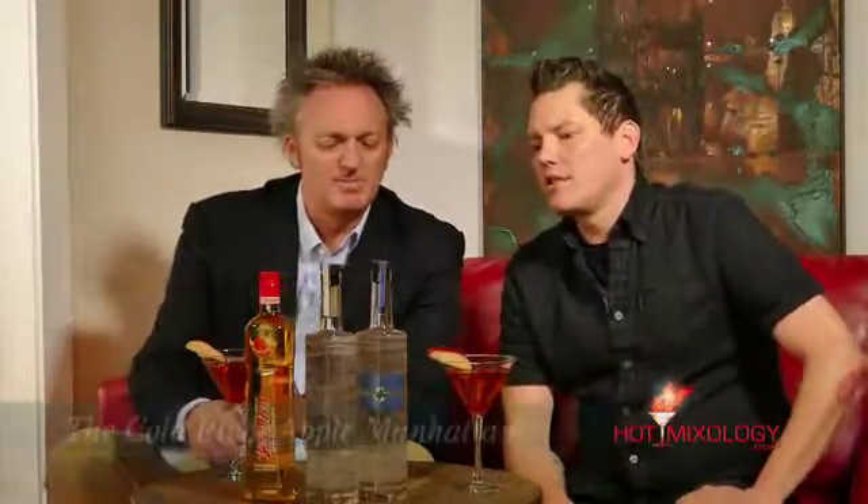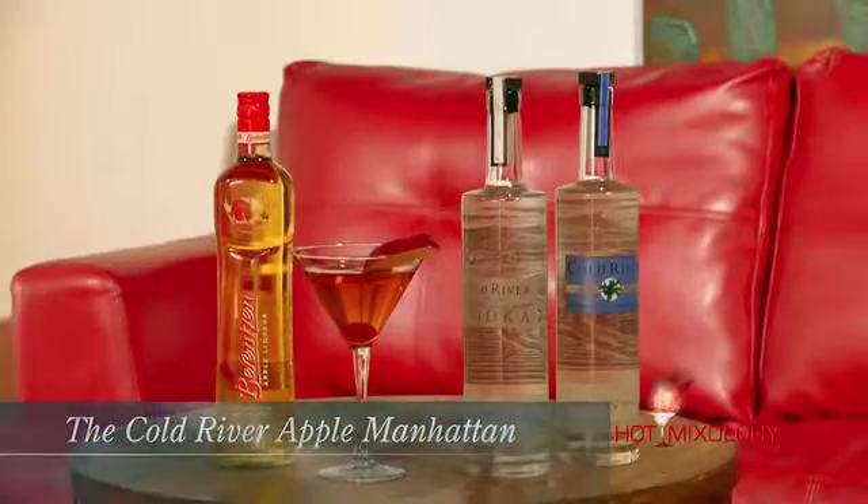Just a nice, refreshing, crisp cocktail. Really crisp, very fresh, very approachable — but also a fun twist on a classic like a Manhattan. This is the Cold River Apple Manhattan.